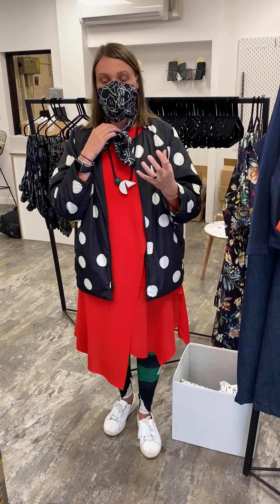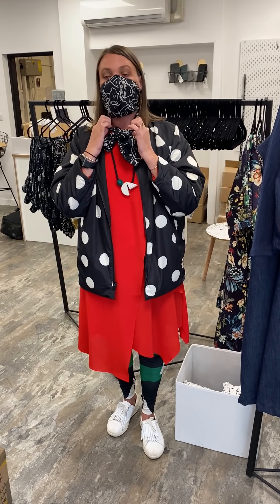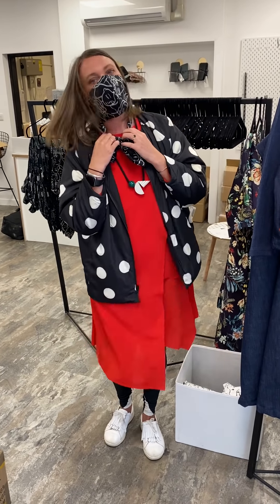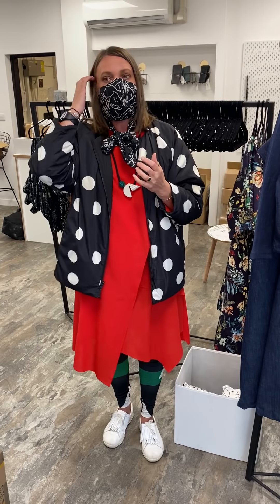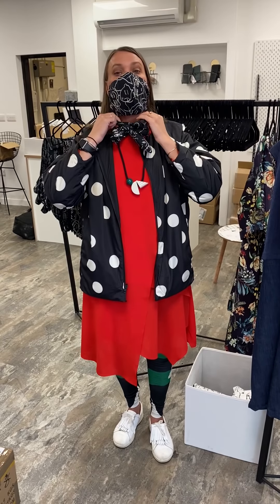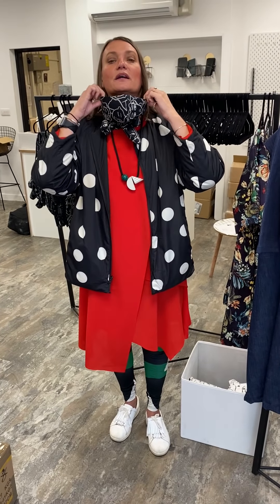If you find it getting loose when you're walking around — because ultimately when you're moving your head things will move — you just alter it from this bit here and you're not touching the mask. You can see quite simply — I'm moving my head around like a crazy woman right now and it's not coming down, it's not riding up, I don't feel like I've got to keep faffing with it. What I'm going to do is make it a little looser at the back and bring it back and tuck it down like so.